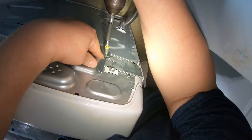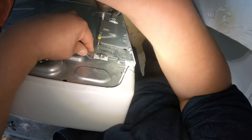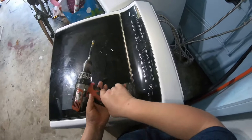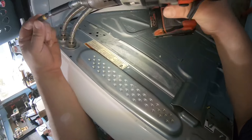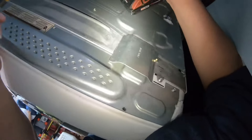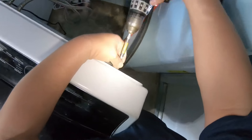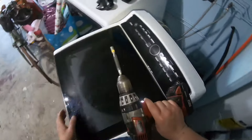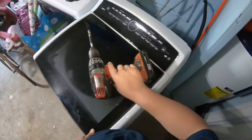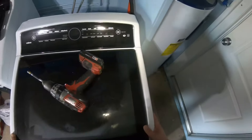I'm trying to do this repair without disconnecting the water lines, but if it's easier for you, go ahead and turn off the water lines and move the washer all the way out. I try not to mess with the water valves because sometimes they start going bad after you disturb them. Once all five screws in the back are installed, push the machine back in place.